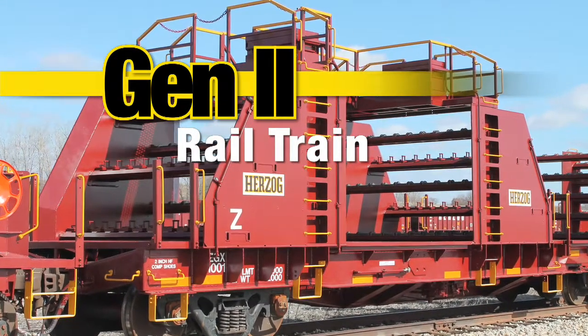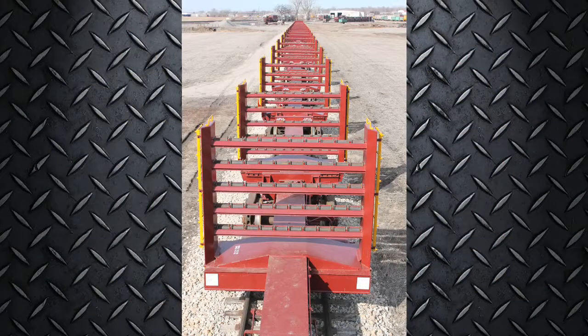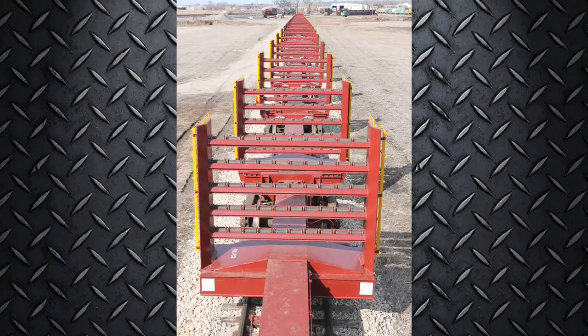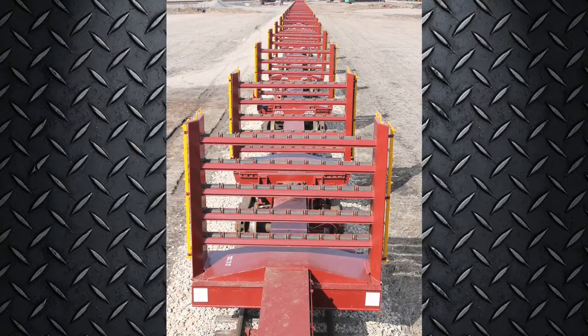Herzog has entered the rail train market with their Gen 2 rail train. Built on spine cars rather than traditional flats, the Gen 2 rail train represents a significant improvement in rail transport.